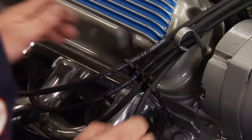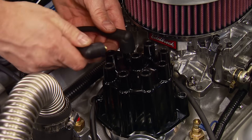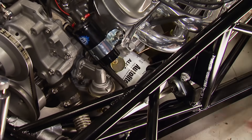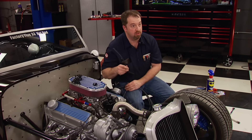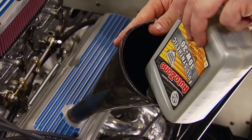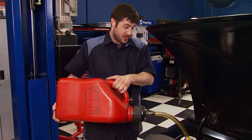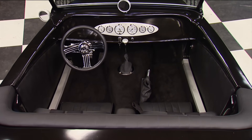Pat takes care of the spark plug wires, also from Pertronix. It's going to be a nice running, nice driving, easy cruising car. We fill the engine with AutoZone's 10W-30 synthetic blend motor oil — this setup takes 6 quarts — and we'll light her off with 87 octane gas. It's been a long week, but with everything finished up, the turn of the key will let us know how we did.